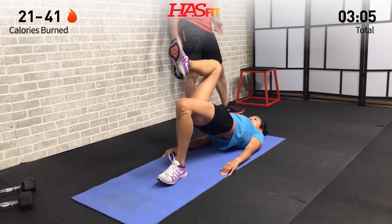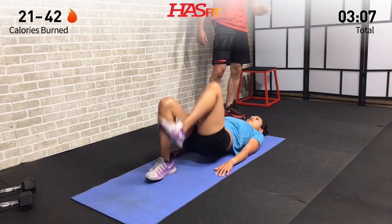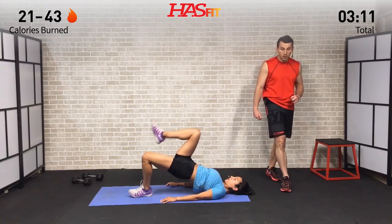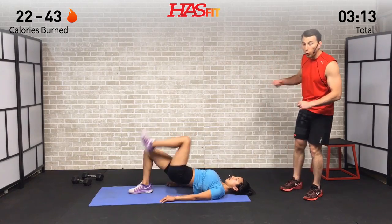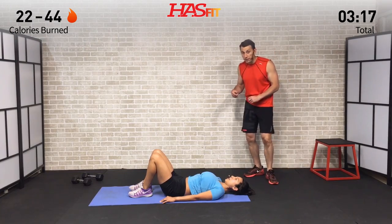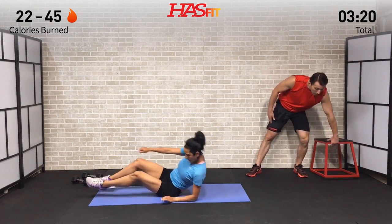You'll hopefully feel this most in your hamstring and glutes. If you feel it more in your lower back, it's probably because you're arching, so try not to arch — keep that core tight. We're going 16 in total — eight on each side. Keep that pace up.